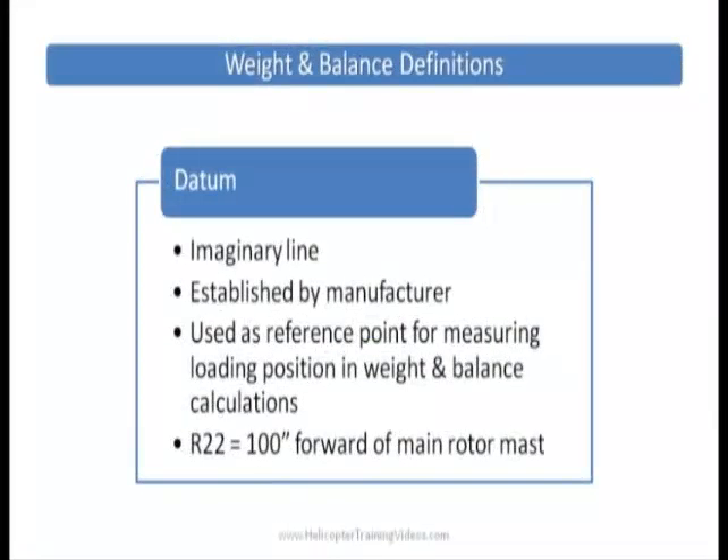Datum is an imaginary line established by the manufacturer, used as a reference point for measuring loading positions in weight and balance. In the R22, that imaginary datum line is 100 inches forward of the main rotor shaft, which means all our calculations will be dealing with positive numbers — easier for the math.